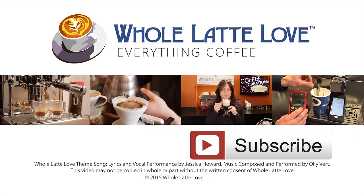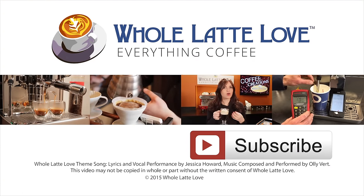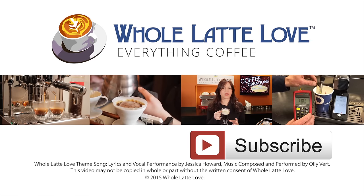Why not subscribe now for easy, free access to more videos on everything coffee, brought to you by wholelattelove.com.